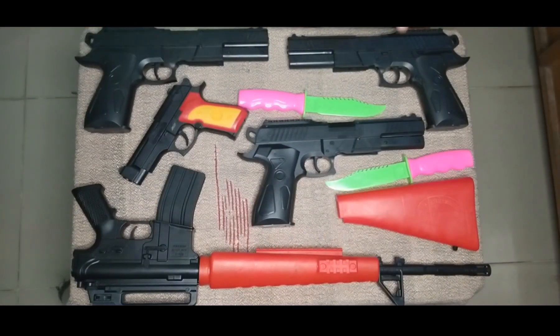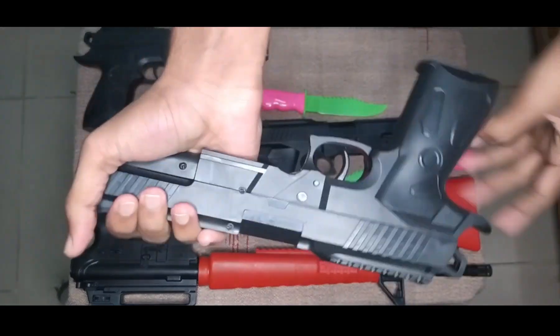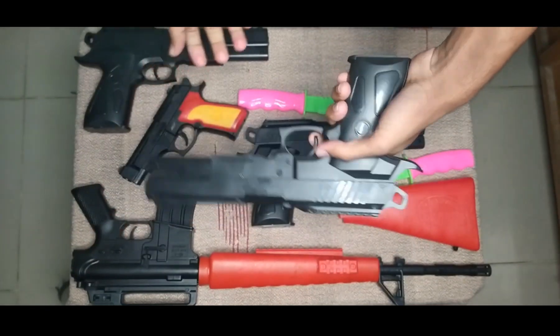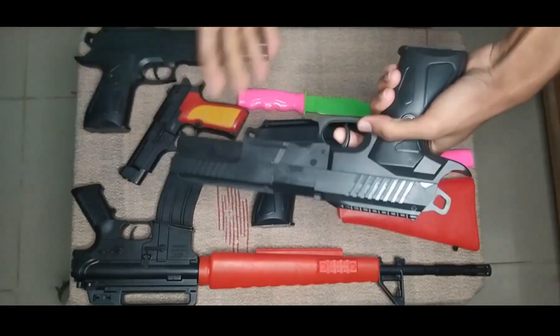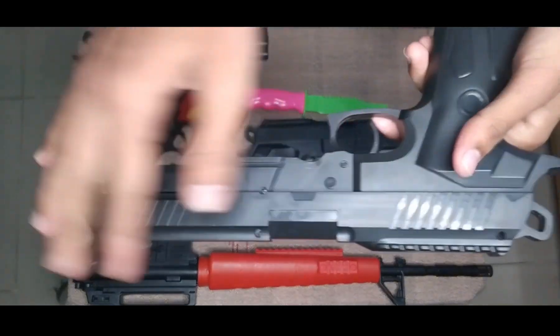What's up guys, today I'm showing some toy guns - here we go, let's begin the show. First of all, I can show you this toy pistol. This is a black color toy pistol, this is a monster toy pistol, this is a nice toy pistol - totally black color.